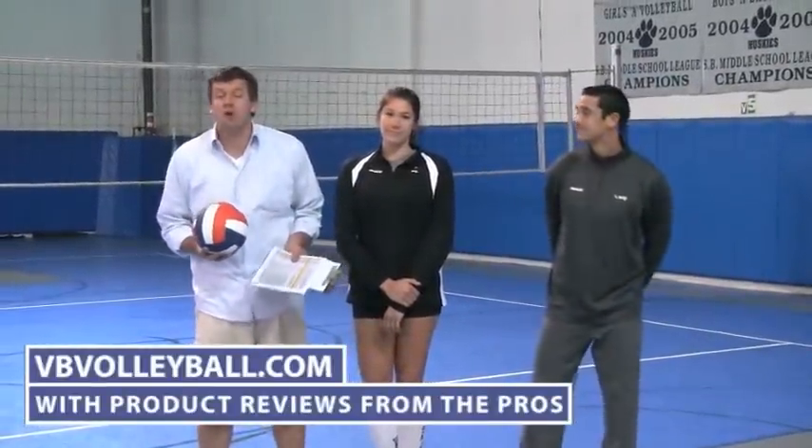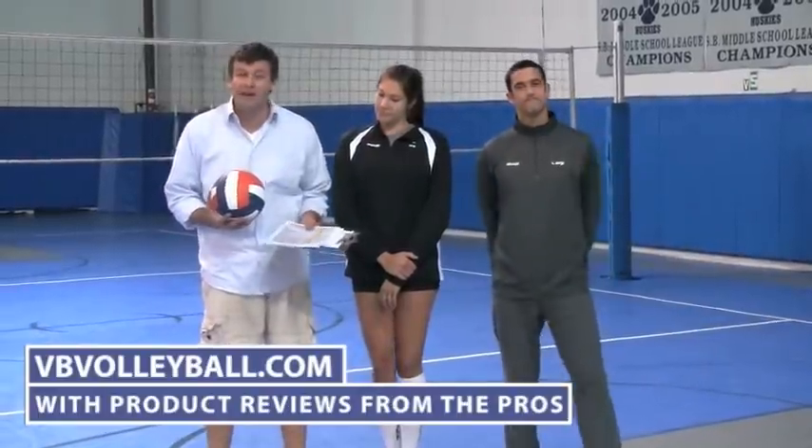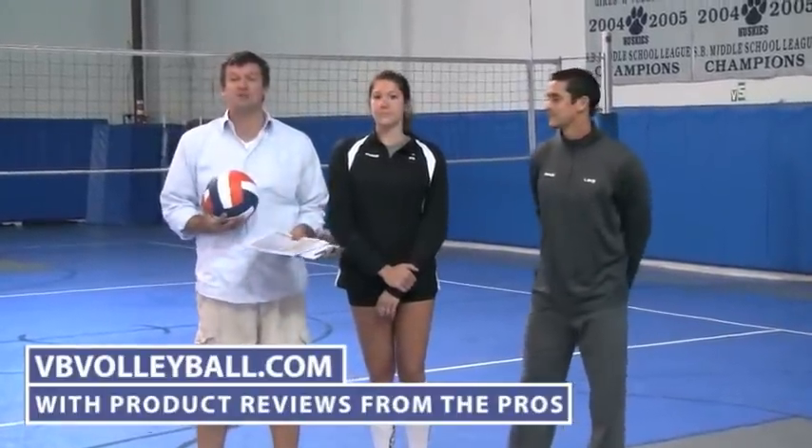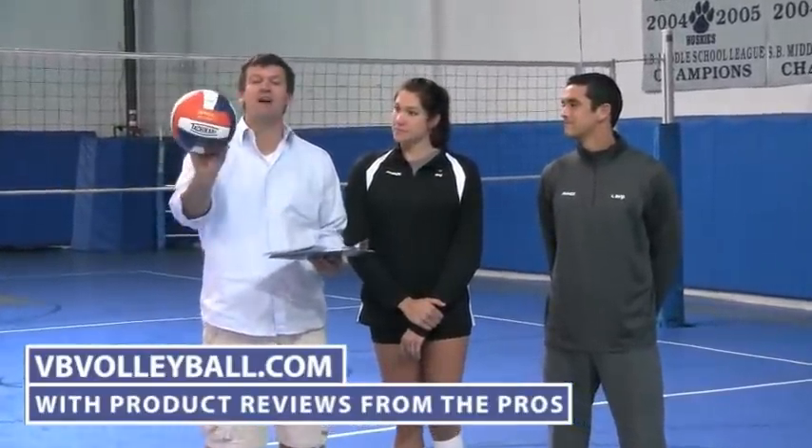Hi, welcome to indoorvolleyballs.com and vbvolleyball.com. I'm here with ADP pro Anthony Medel and former USA national team player Cassie Bassett. We're now going to review the Tachikara SV5WSC. This is part of their SV5W line and this ball comes in numerous colors.